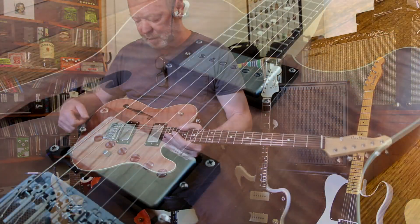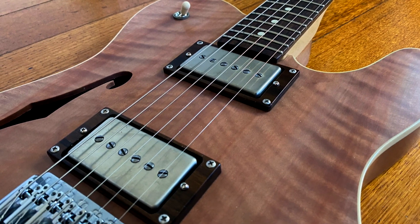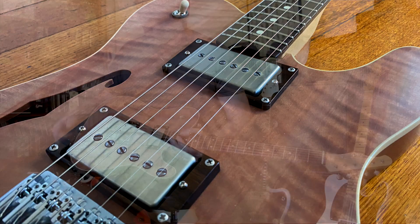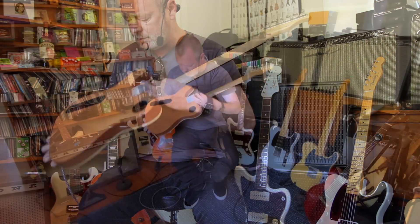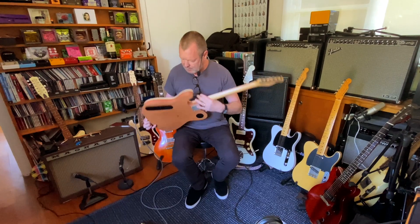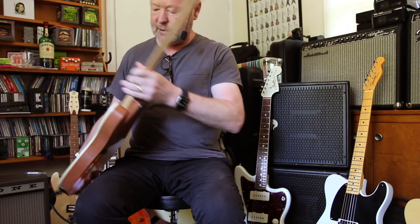It's got a Tasmanian myrtle top, very nicely carved. It's actually a flat top but it's just beautiful to feel and touch. A mahogany back — is it one piece? One piece. Super carved mahogany back. Looks like quartersawn to me because the grain's running straight down.